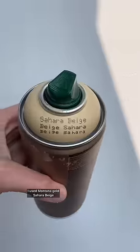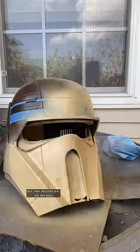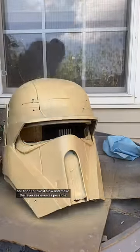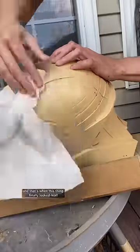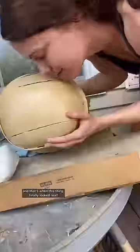For the main color, I used Montana Gold Sahara Beige, and that paint is awesome, but their nozzles are not the best, so I tried to take it slow and make the layers as even as possible. Once the paint was dry, I removed the toothpaste with a wet cloth, and that's when this thing finally looked real.